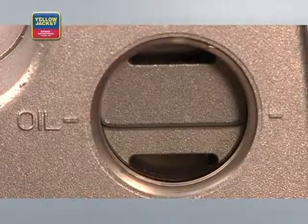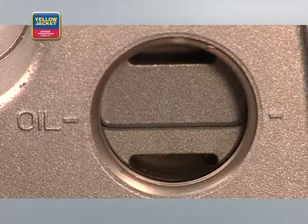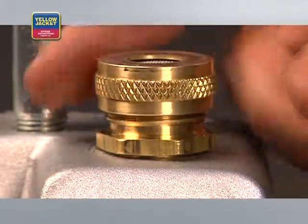Back to the process. Once you can see through your sight glass that you've reached the proper oil level, put the fittings back on, or, if desired, attach the exhaust filter.